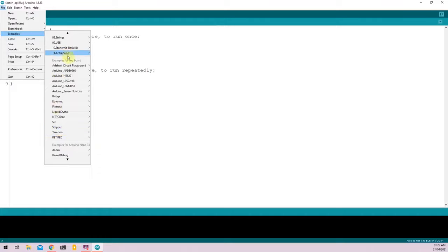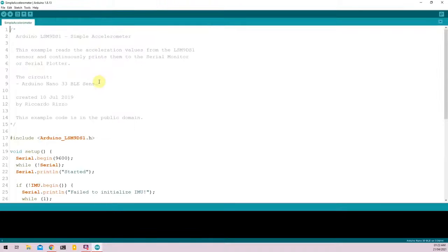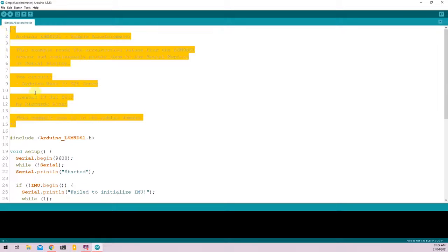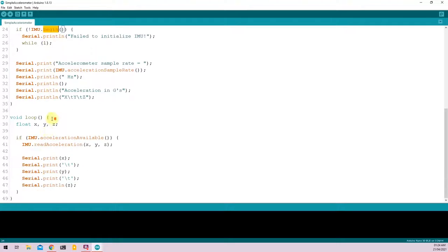For the first example, I'll be selecting LSM9DS1 and clicking on Simple Accelerometer. The example will open up right here — there's a short description of what the program does. This line imports the LSM9DS1 library, and the void setup function initializes the serial monitor and the IMU using the .begin function. You read values from the accelerometer using IMU.accelerationAvailable, then store them in variables X, Y, and Z using IMU.readAcceleration, and print the values to the serial monitor.